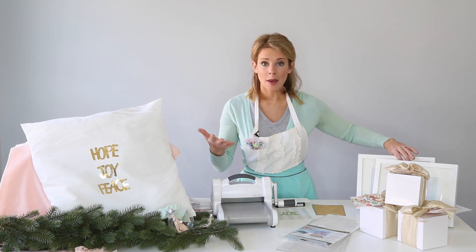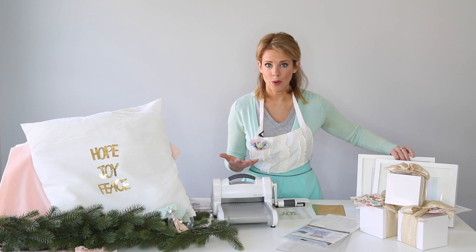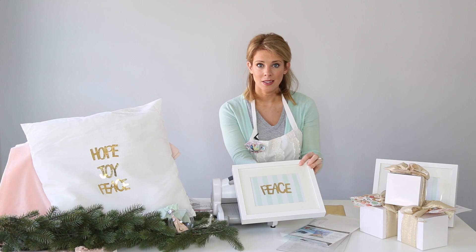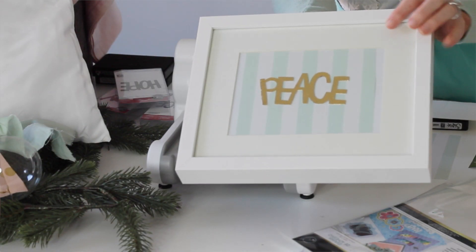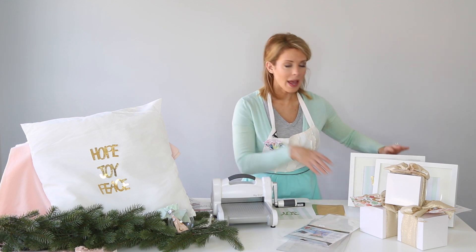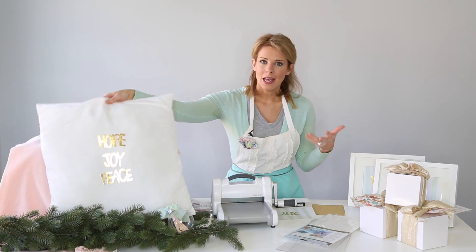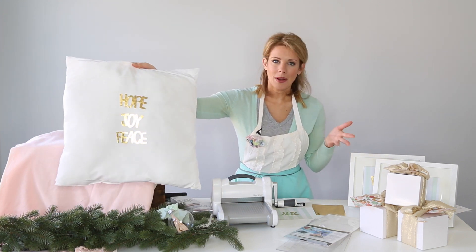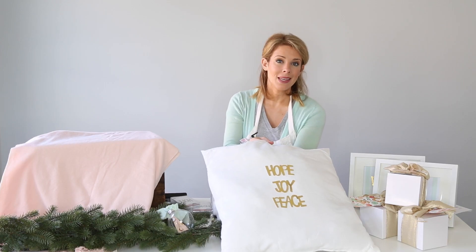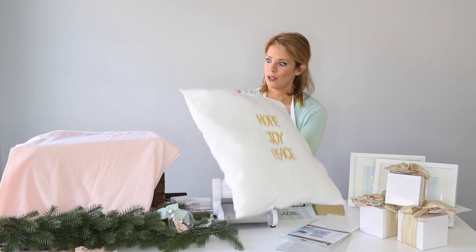There are a couple of different things you can do with this — I'm calling it the foil peace, hope, and joy project. You can do a framed art, kind of like this, and place them on the table or around your house. You can also do a really fun pillow — I have a little chair in my dining room, and I love to put a fun pillow there when I'm having guests over. I created this peace, hope, joy, and peace pillow using the Sizzix machine and some really fun gold foil. So pretty.